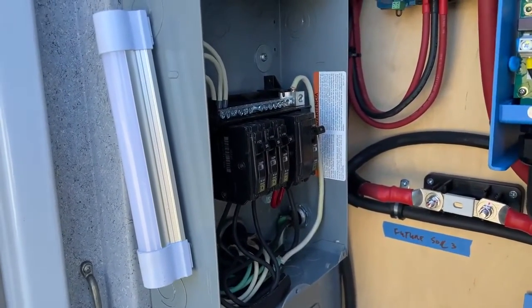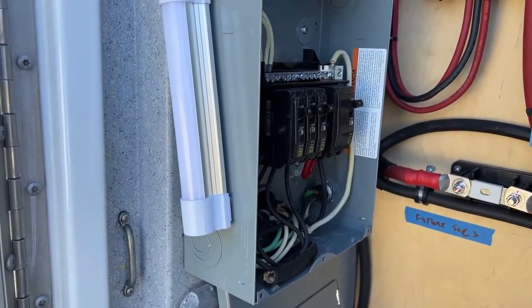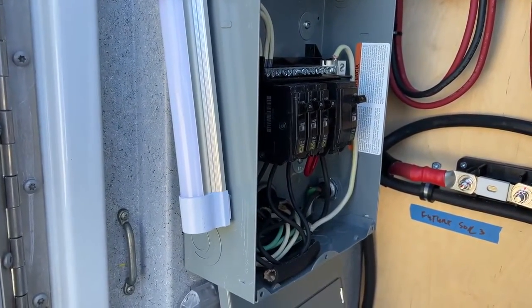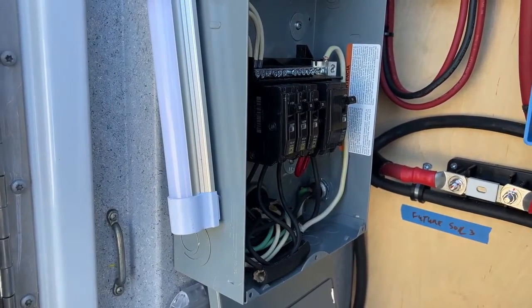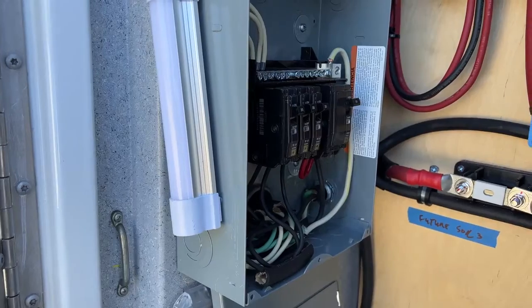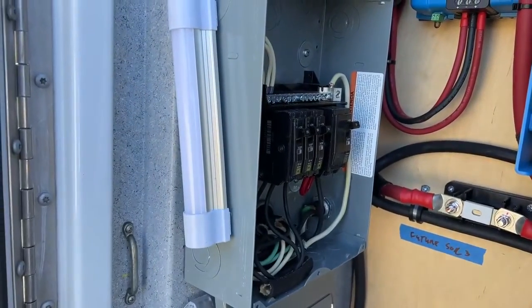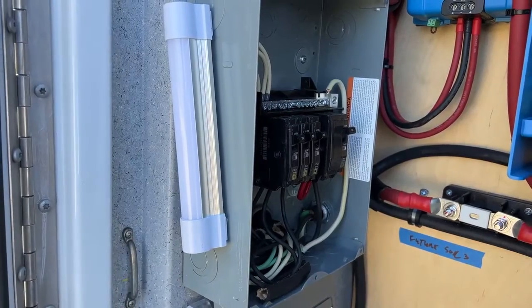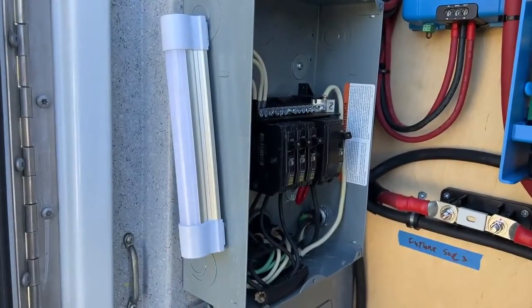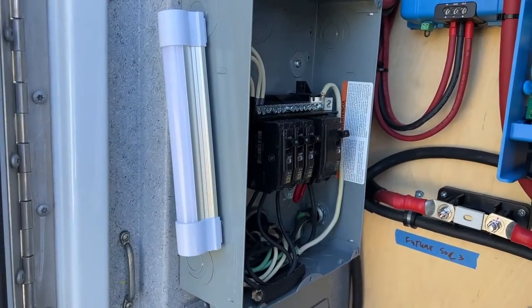For a lot of off-grid settings, this would apply for folks doing van life. A lot of times people will just have DC loads. But because it's an ambulance, I want to do something more robust. Sometimes people put in a smaller inverter and won't use a Victron — though Victron makes smaller inverters. They're a little more pricey, but I was more than willing to pay for the durability and reputation of the brand.